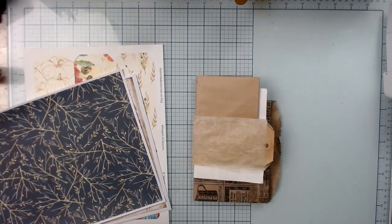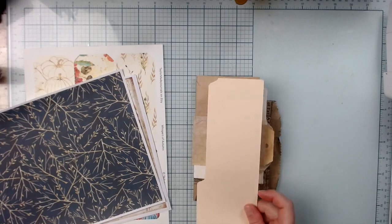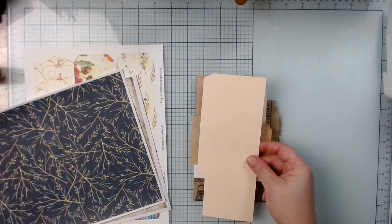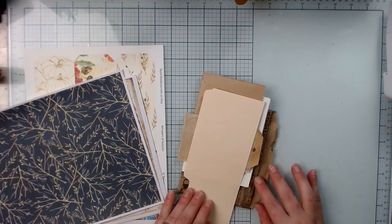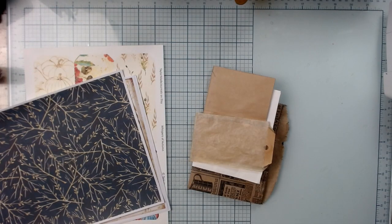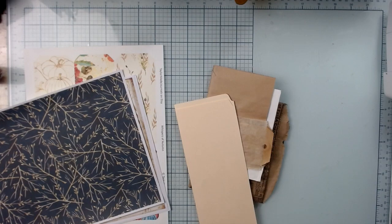The tag on the front is going to be more for aesthetic than use — the one in the back will be able to come out. For my tags, I like to use my cutoffs from file folders, so I think I'm going to do that here. If you don't have file folder cutoffs, use cardstock — use whatever you have.